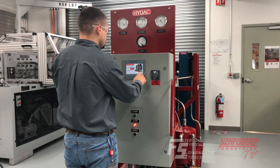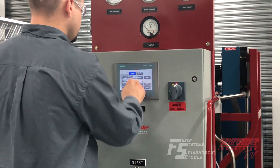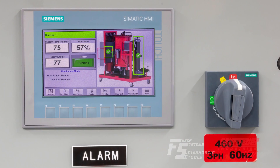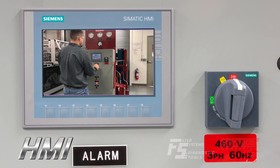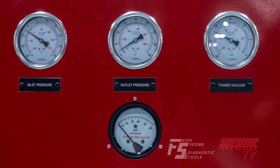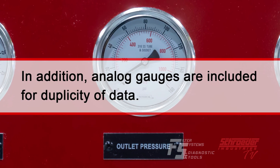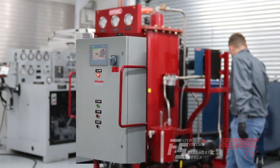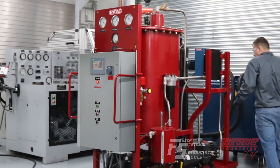When conceptualizing our next generation vacuum dehydration technology, ease of maintenance and operation was key. The user friendly human machine interface, or HMI, allows operators to view operational conditions of most functional components. Should a fault occur, it can quickly be discovered, rectified, and cleared.